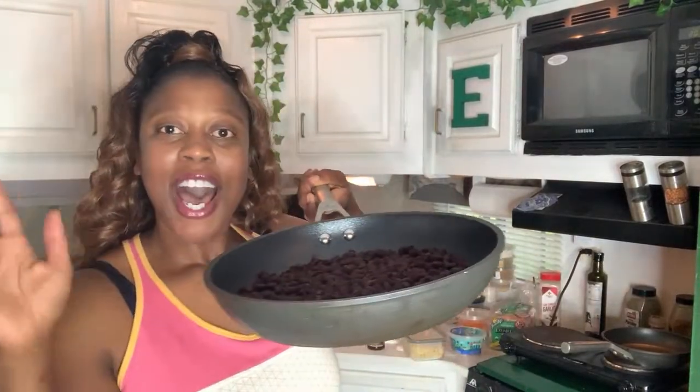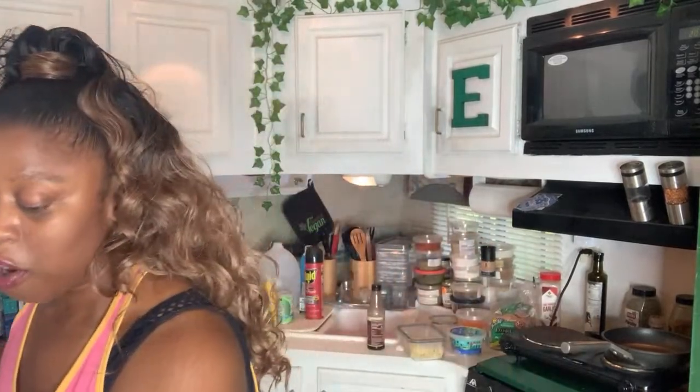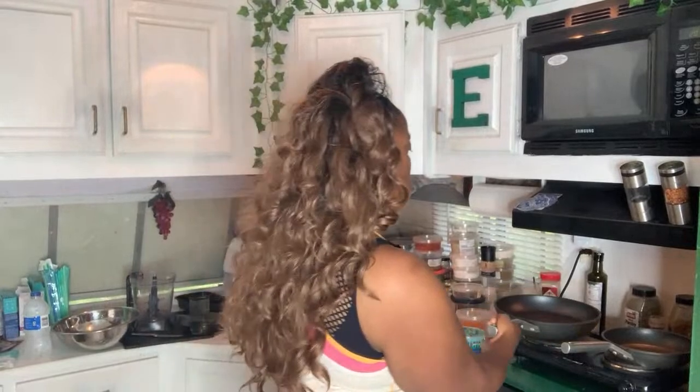I put the stove on low heat and completely dried out the black beans. I saw some people use the oven but I didn't have access to one. The black beans are pretty much dried out, I'm gonna put these to the side. They smell really good — I didn't put any seasoning on them, I just dried them out on the stove. Let's go back to the stove.